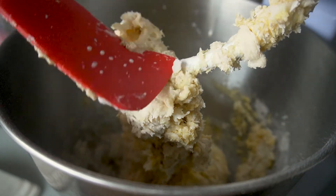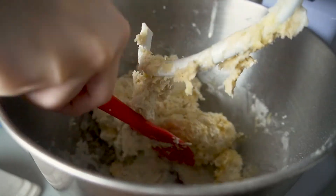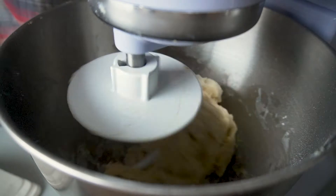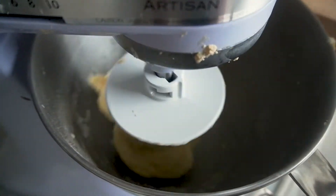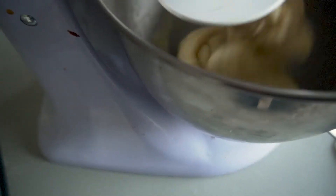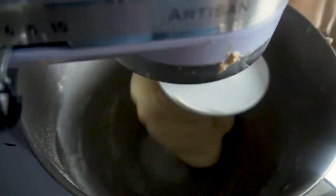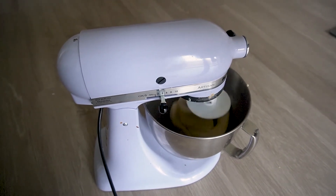Every now and again, make sure to scrape down the sides. Then I'll add the softened butter one piece at a time, making sure that each piece is incorporated before adding the next one. I'm sorry that this footage isn't very well shot, but if you've watched my brioche bread video, it's pretty similar to that. My poor table was shaking too much when the stand mixer was mixing, so I eventually just put the stand mixer on the floor. I'll knead this for 5 to 8 minutes.